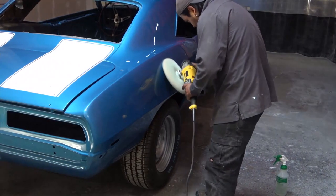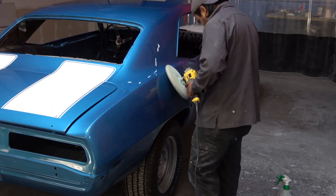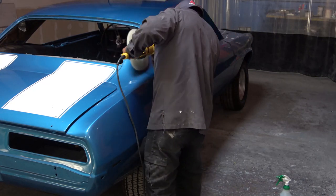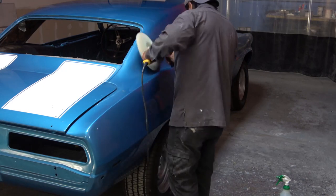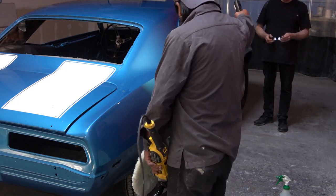Another thing you have to be really careful about when doing a cut and polish is that you don't burn through the clear coat. If you burn through the clear with the grinder, the polishing compound, or the polish pad, then you literally have to repaint that whole area of the car and start from ground zero.